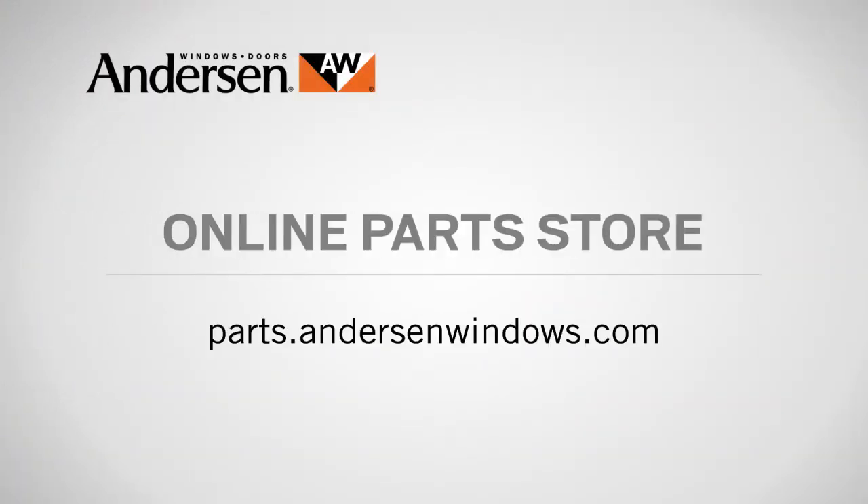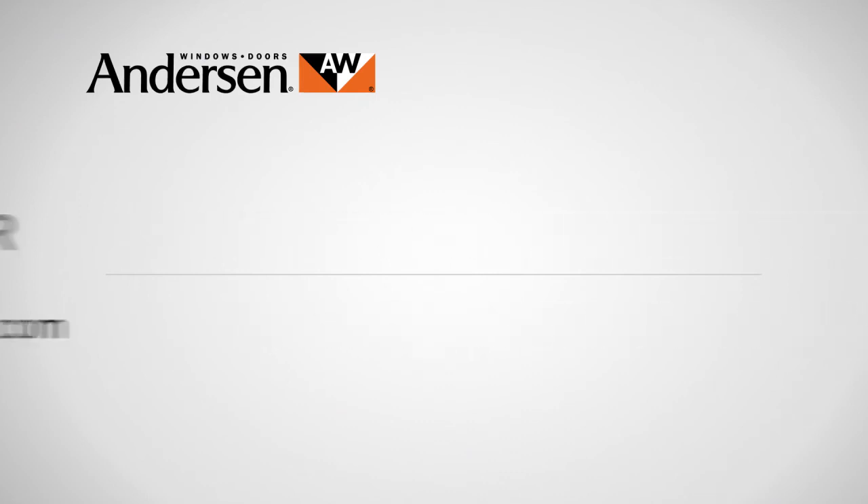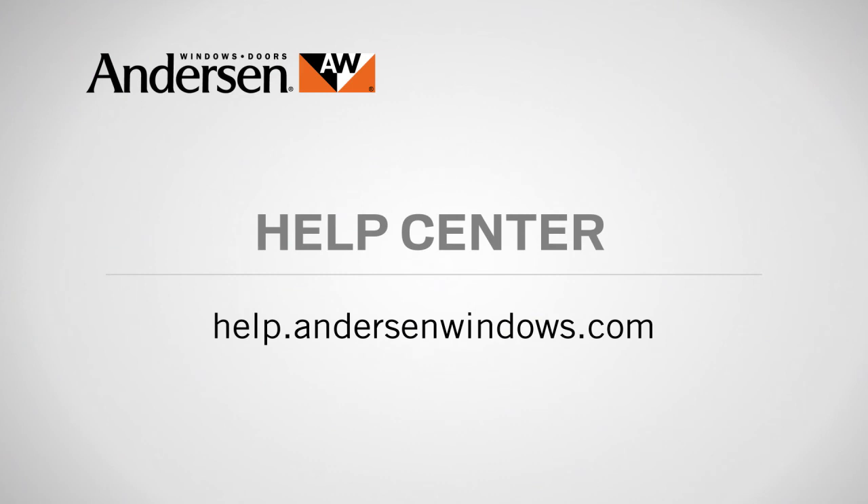If you need parts for your Andersen windows or doors, just go to our online parts store at parts.andersenwindows.com. And if you have questions about care, maintenance, or repair, call our customer care center at 888-888-7020, or visit the help center in the service section of our website at help.andersenwindows.com.